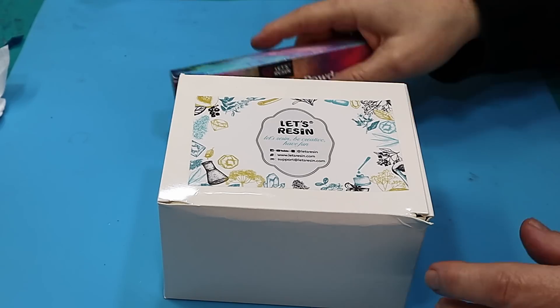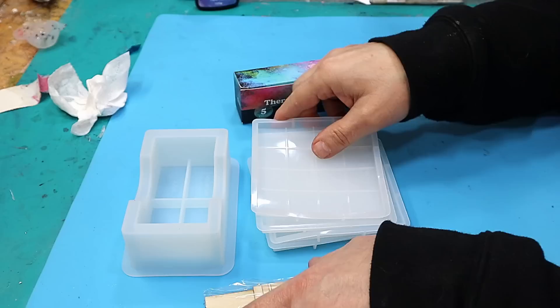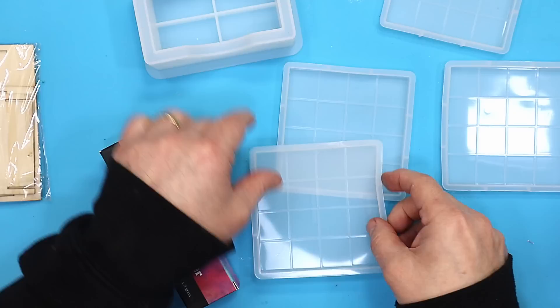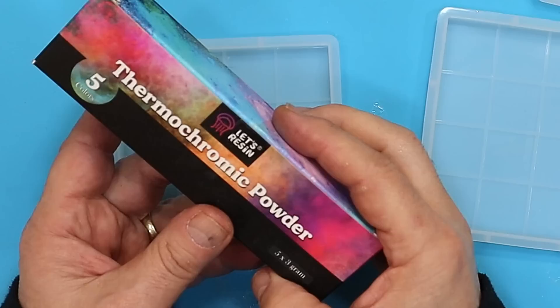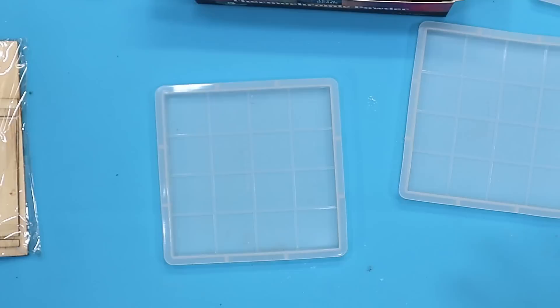I've got something exciting to show you today. I ordered it a couple of weeks ago and it came today — this new mould by Let's Resin for coasters. It also comes with a coaster tray, but what I'm more excited about is not only the size of these coasters and the checker pattern, but these thermochromic powders. They change colour when they heat up, and if they give a good result I think they'll make some great fun eye-catching coasters.